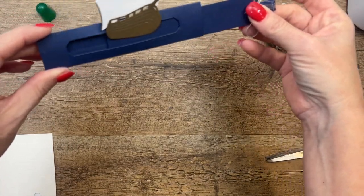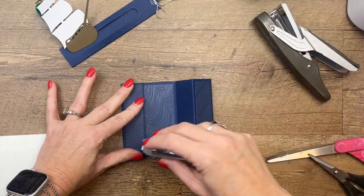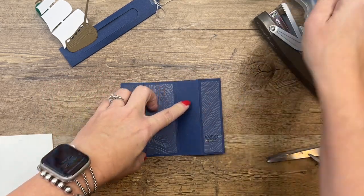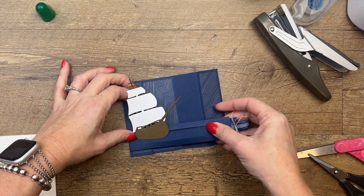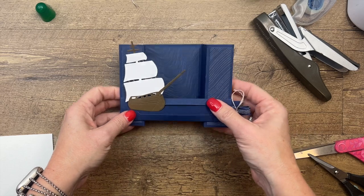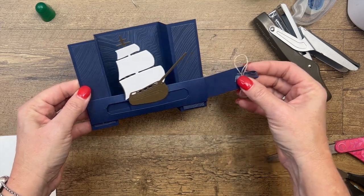There you have it — that is our bridge! We're going to get some adhesive and put this bridge right across here. Remember your card is going to lay down flat, so lay it down and lay your bridge down, get it nice and straight. There's your bridge — isn't that fun? I think kids would really like this.